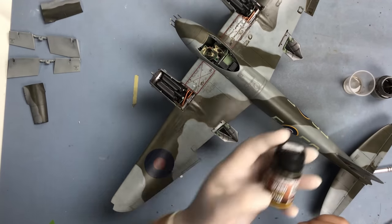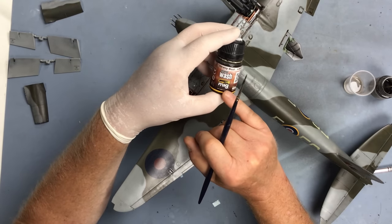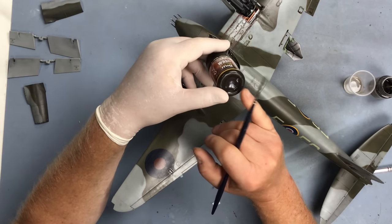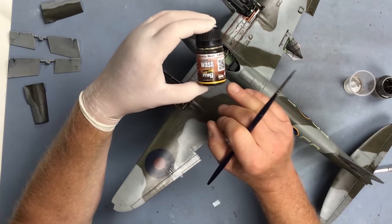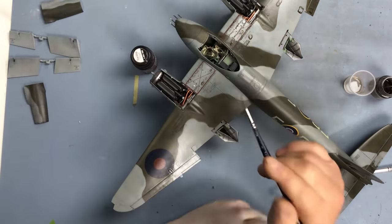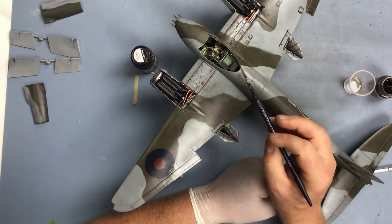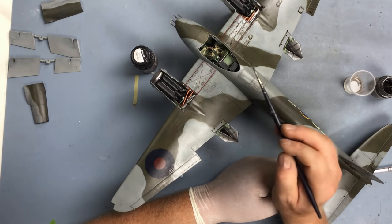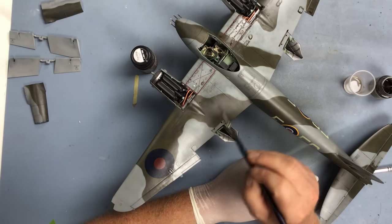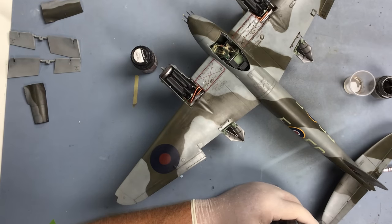Time to do the panel line wash now. For that I'm using Ammo MIG enamel wash - this is Starship Wash, and it's an interesting color. It's a very dark brown and it goes really well on RAF gray-green camouflage schemes. It's dark enough to show up on the green but it's not too overpowering on the paler gray color. I like it a lot for RAF subjects - it works just as well on dark earth and green camouflage schemes.